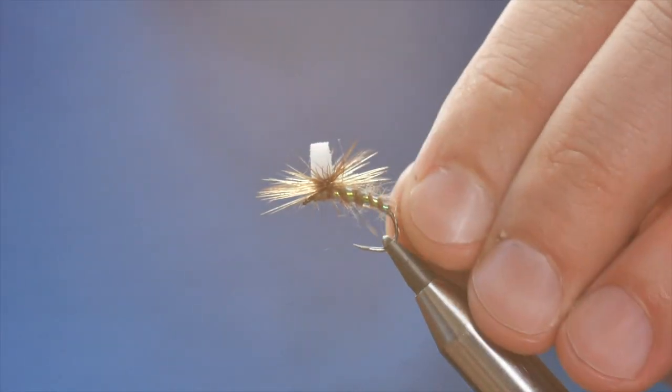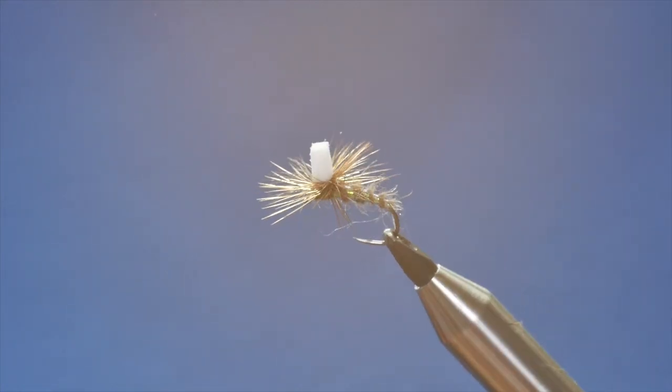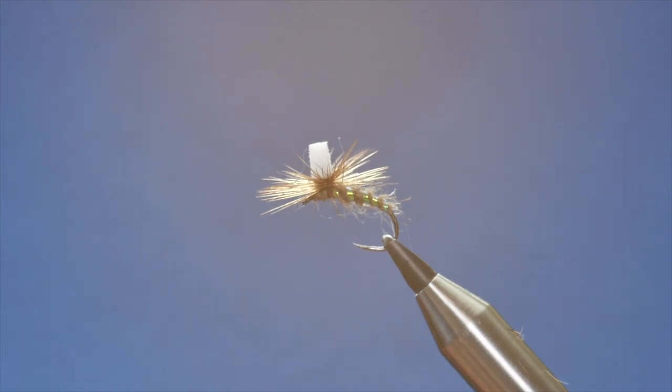And there you have the Sugar Cube. You can see this from quite a good distance from the boat or the bank as the case may be — it's a real good sighter so you can always lock eyes on your fly quite quickly once you've cast. There are lots of ways of varying it by changing the color of the dubbing — it's up to your imagination. I hope you enjoyed that, and if you enjoyed what I'm doing here please subscribe to the channel and I'll see you next time.